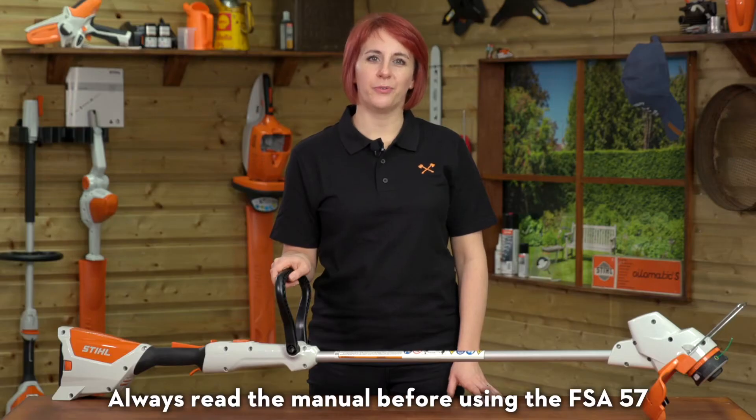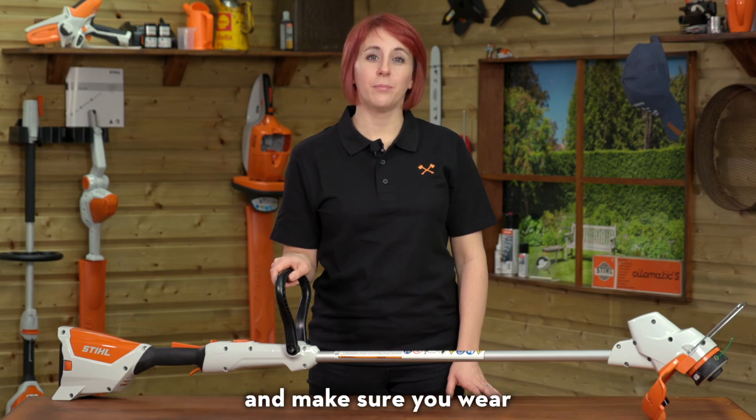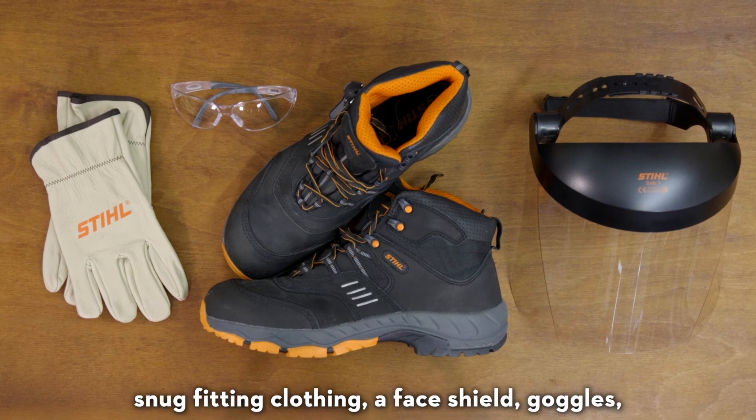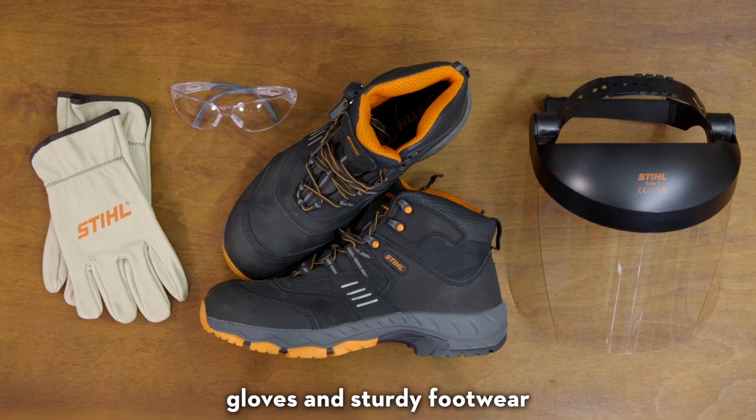Always read the manual before using the FSA57 and make sure you wear the correct personal protective equipment. With a grass trimmer you should be wearing snug fitting clothing, a face shield, goggles, gloves and sturdy footwear.